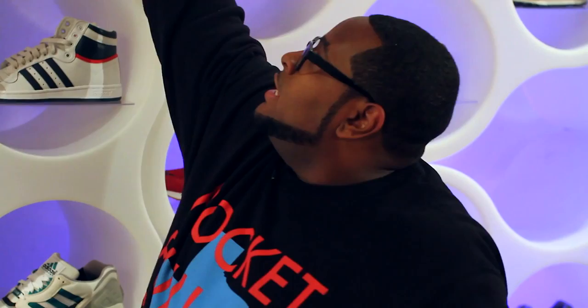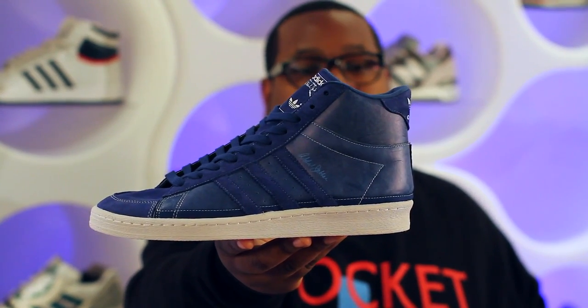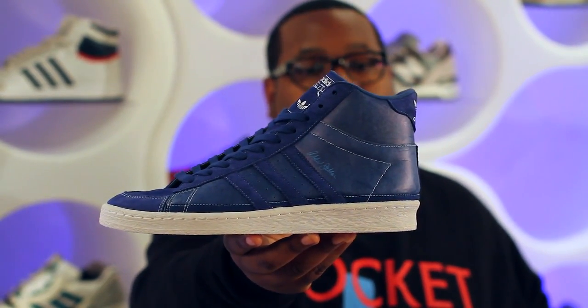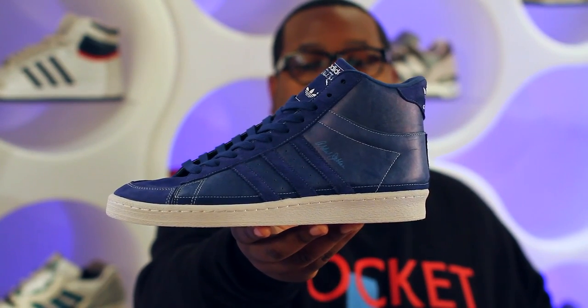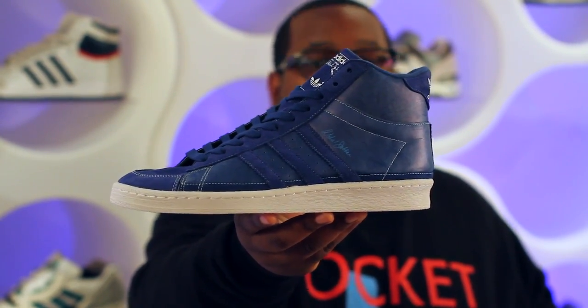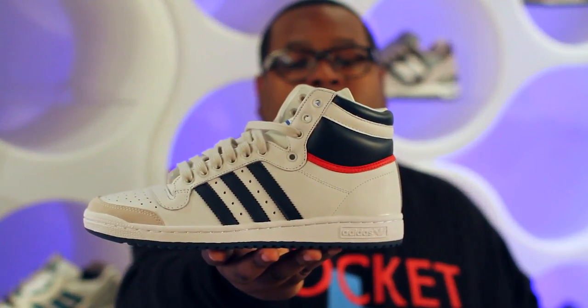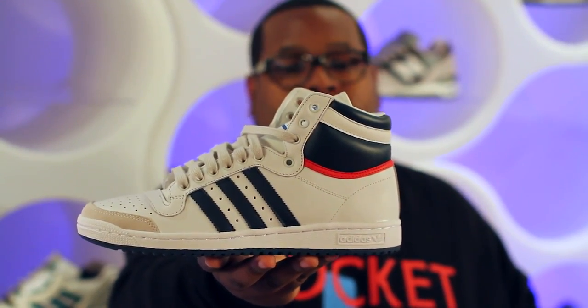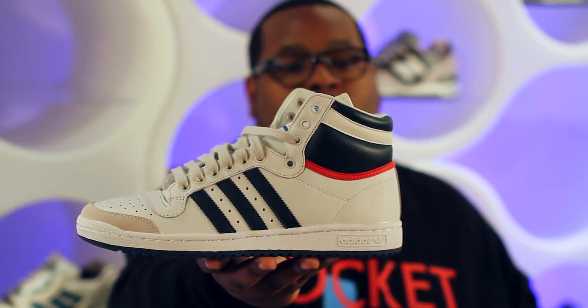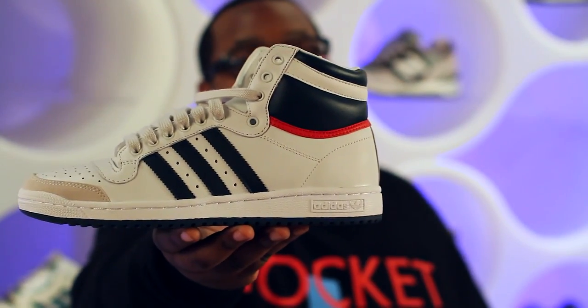Jumping from one Laker great to the next, we have the Adidas Blueprint, which is Kareem Abdul-Jabbar's signature shoe. It uses lush blue suede as well as quality blue leather for the majority of the upper and a vulcanized white midsole — grab these for $100. Also in the classic Adidas line, we have the OG Adidas Original Top Ten in white leather with hints of navy leather and red leather detailing around the collar, available for $90.